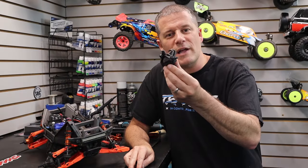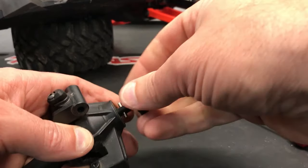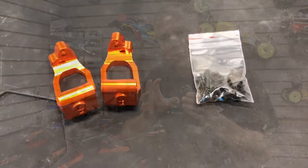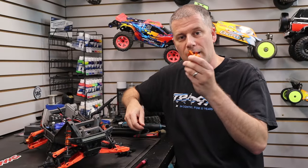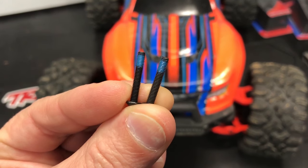There it is — the front caster block and knuckle assembly. All I really need out of here is the drive shaft, the wheel hex, and the bearings. Basically swap everything out just like in the rear. I don't need the pins from this because the new caster blocks come with new hinge pins. Same with the steering blocks — they come with new hardware for the steering link screw. So this is going to be an easy swap.